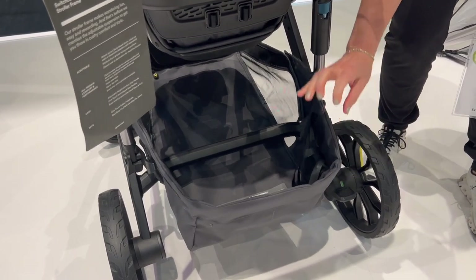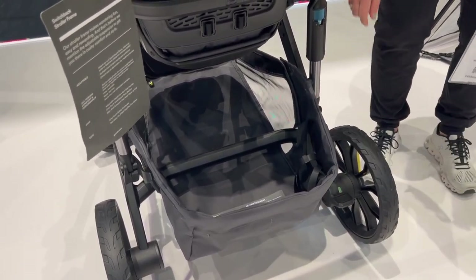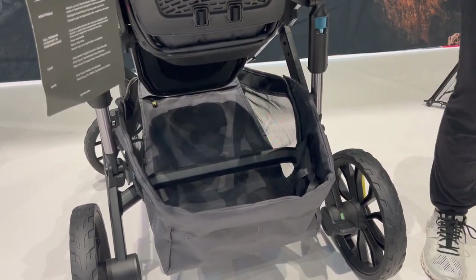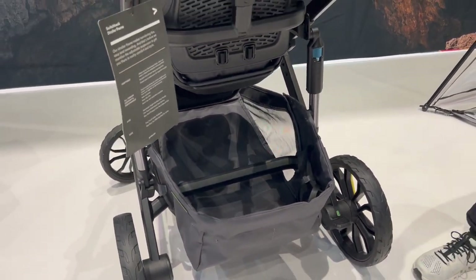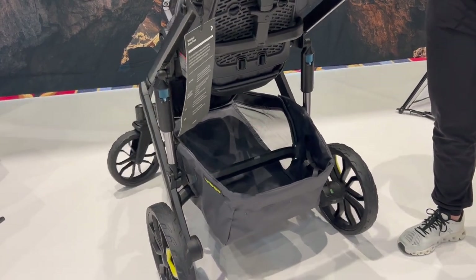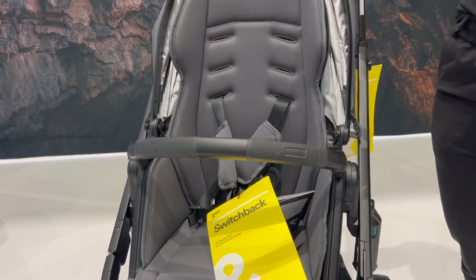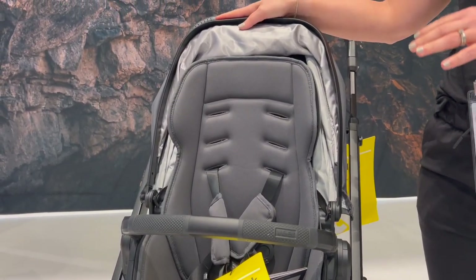Take a look at the big basket — this can really hold anything. If you need to make a quick trip to the grocery store, throw everything in there. We do have a hidden pocket right up here that you can zip. It's a nice big storage basket that can hold 30 pounds of cargo.